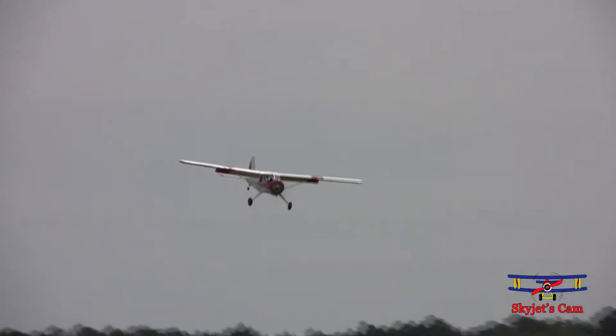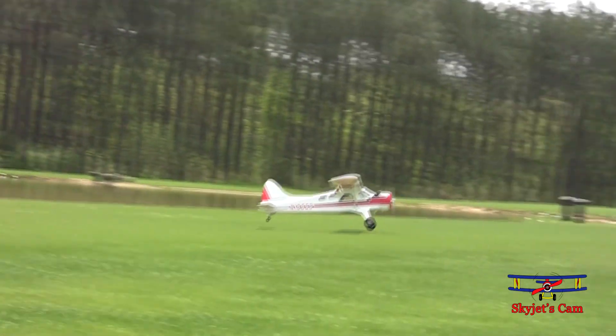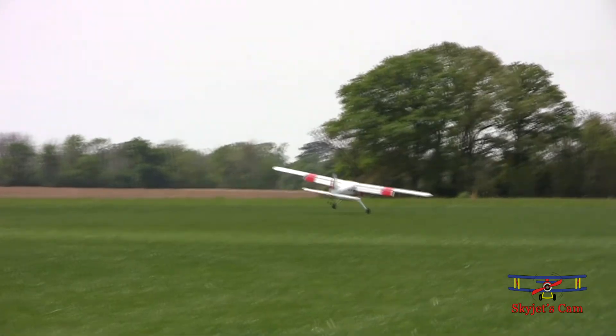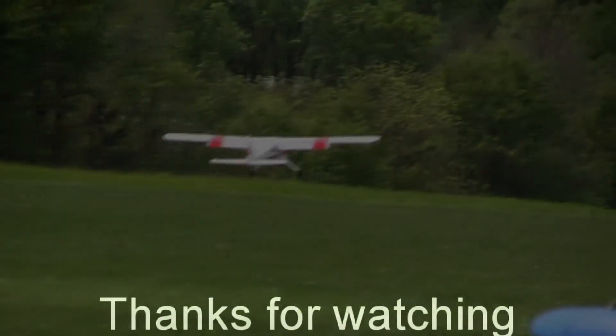I think we're putting 70 airplanes in the air right now, and we're able to do that because all of our airplanes are using spectrum technology. We have models saved in a transmitter — we just scroll to that model and we're ready to go. So for those of you who have expanding air forces, it's a great technology to have in your airplane.